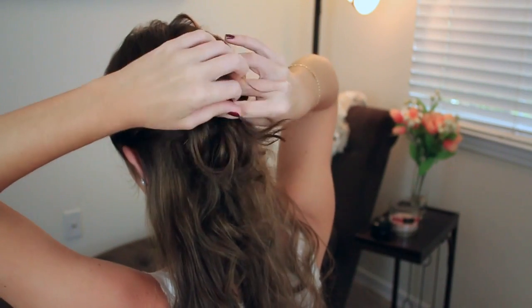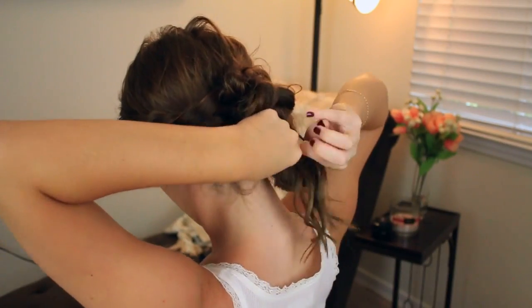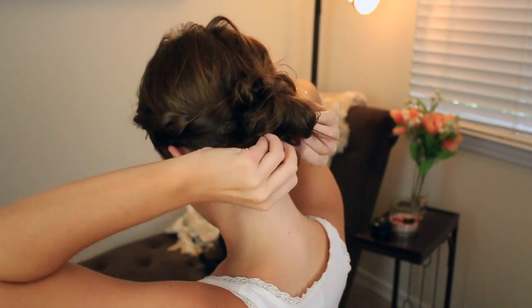You could either leave it just like this, which looks really cute, or go ahead and do a messy bun on the bottom half too for a full updo. If you're outside in the summer you probably want your hair up, so this is going to be great and cute.